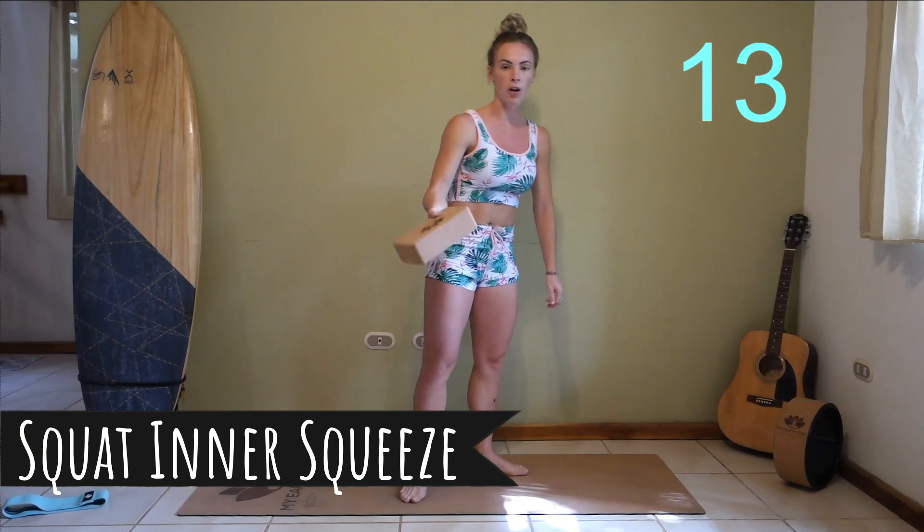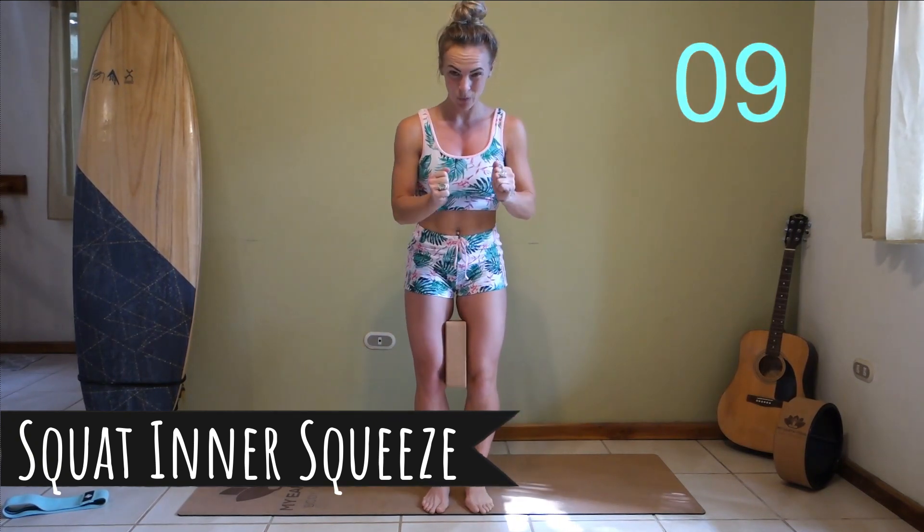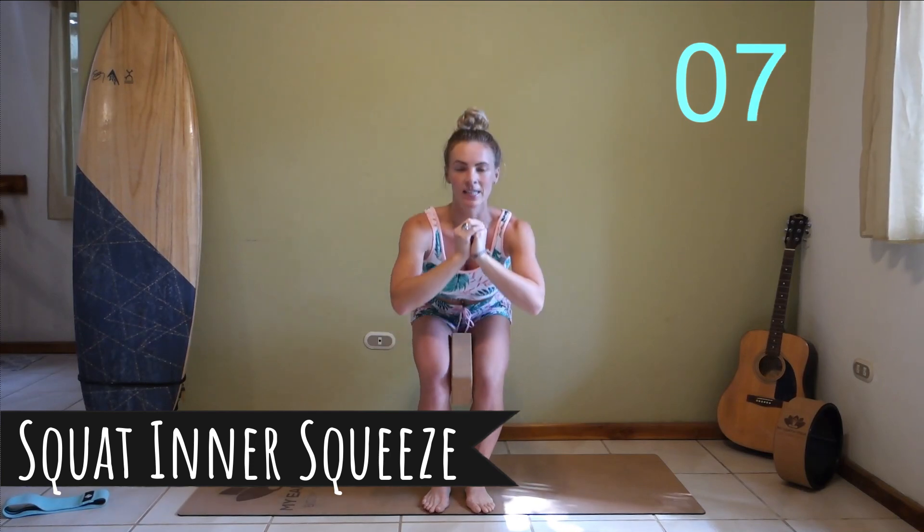Taking that block or pillow and placing it firmly between the legs. We're going to be squeezing that as hard as you can into some narrow squats.